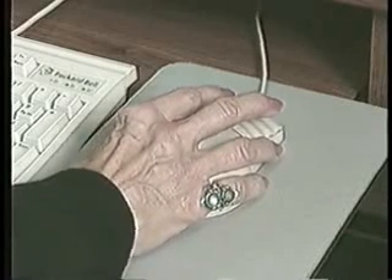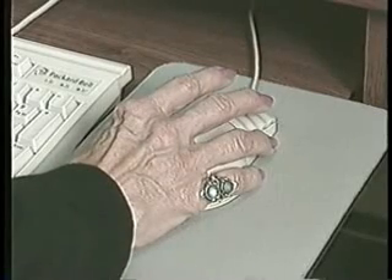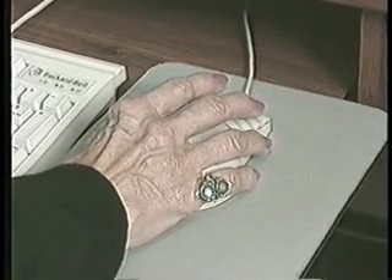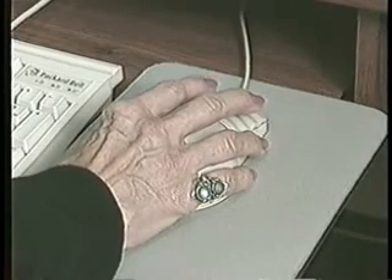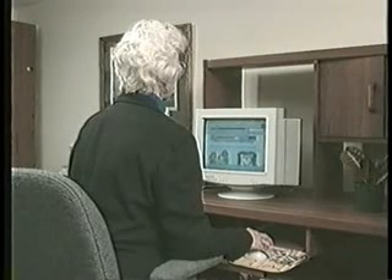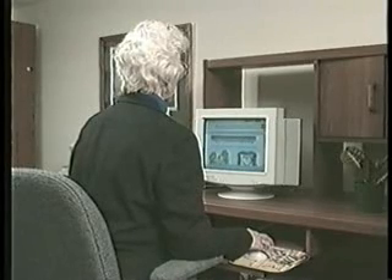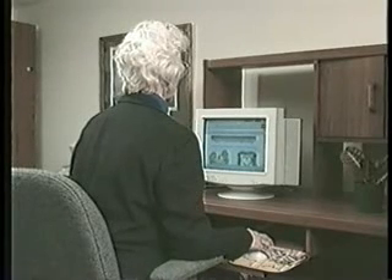where all of the toys are inside the glass case. You have to maneuver the claw to pick up the toy inside the case. Since you cannot reach your hand inside the case, you must use the tool by maneuvering the lever. A mouse is somewhat the same — you can't reach inside the screen to move things in your computer, but you can use the mouse.